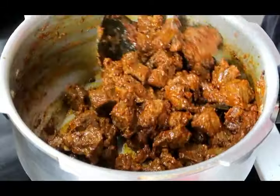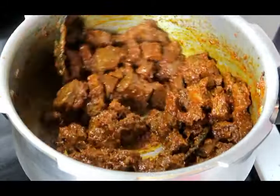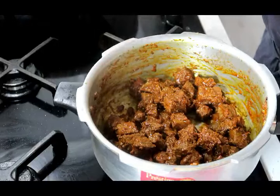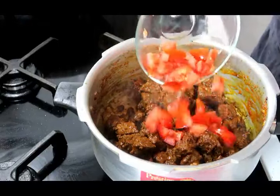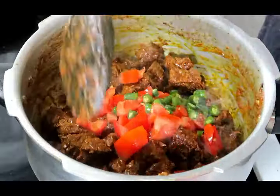This is going to taste good, so don't skip this process — make sure you take your time. My tomatoes go in next, then green chillies to your taste. Mix that through.